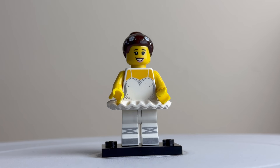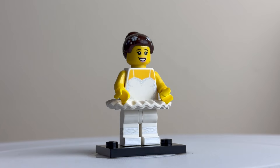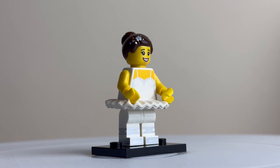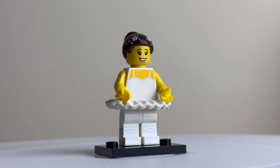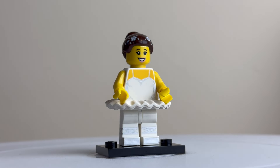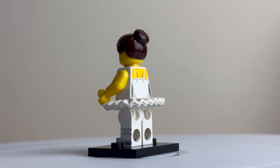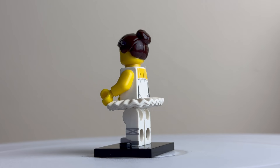This is the ballerina — I really like this minifigure. The hair piece has print detail with little flowers, which is a nice detail you don't normally see. She's got a dress piece that goes between the body and the legs, and there's print detailing on the sides as well. Quite a nice little minifigure, this ballerina.